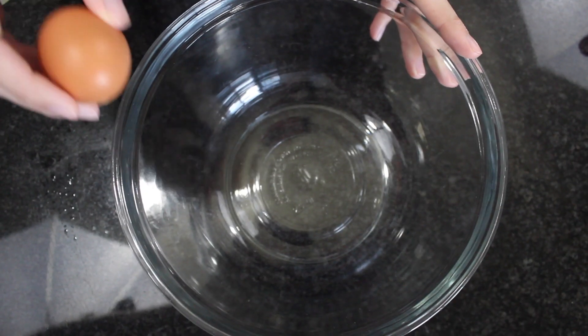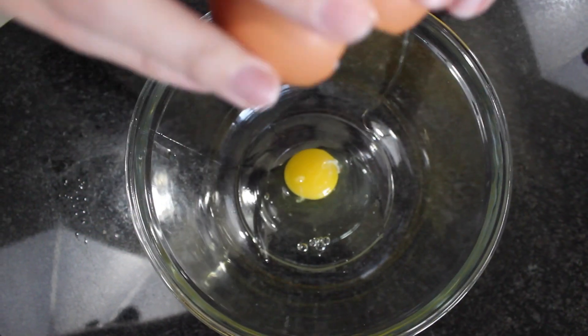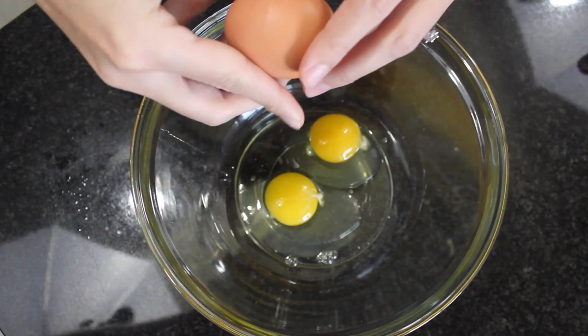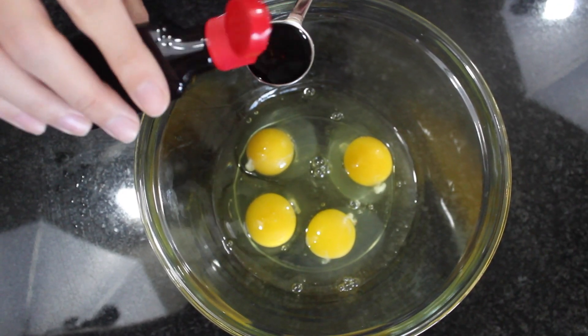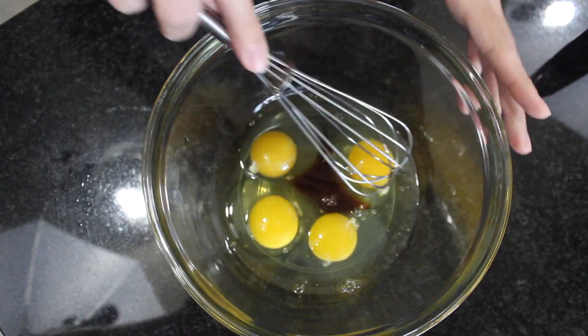For the batter in a medium-sized bowl, we're just cracking four eggs. Add a teaspoon of vanilla and whisk.